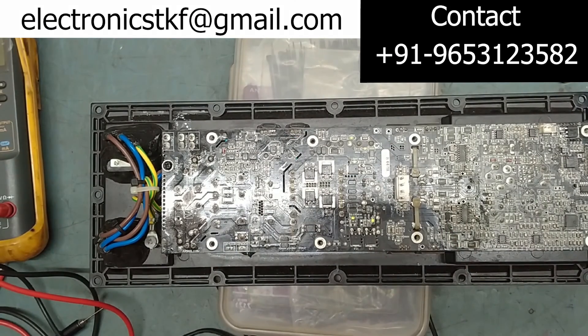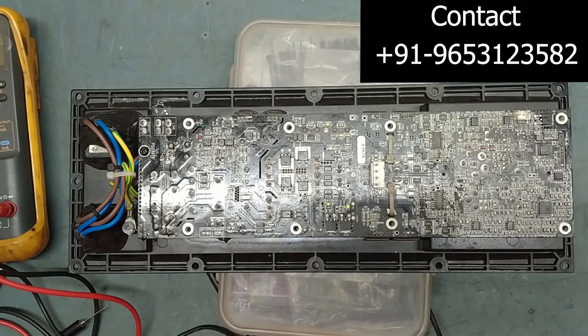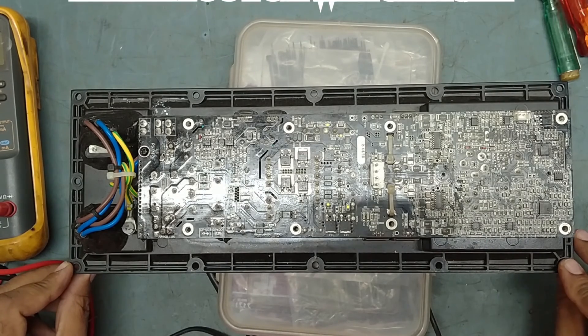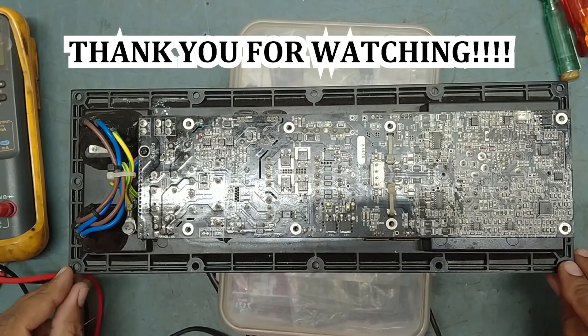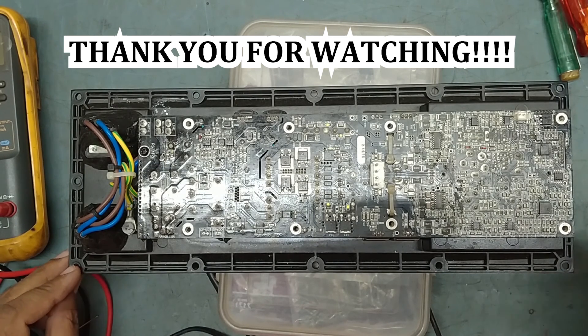Working fine. We have replaced the IC with the new one. Thank you very much for watching my video. Take care, see you very soon in the next video. If you have any comments or suggestions, please leave them in my comment box. Thanks for watching, bye!